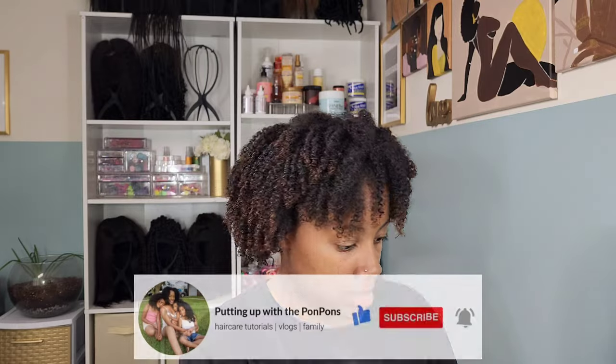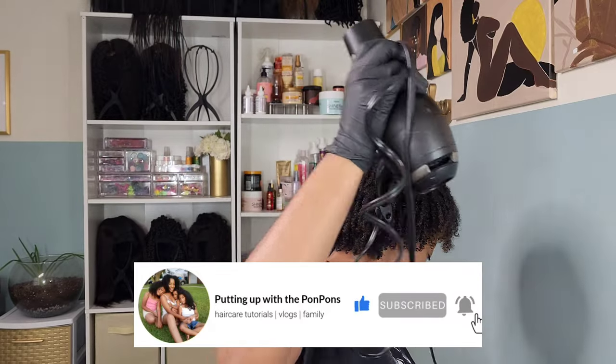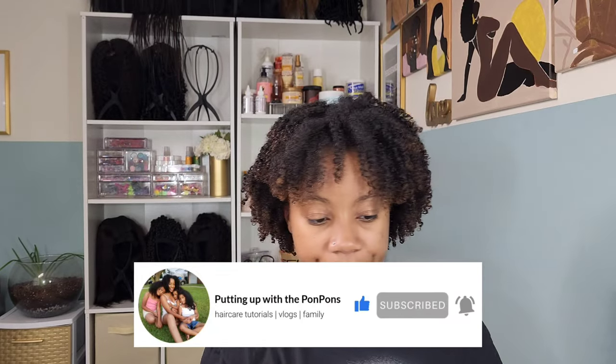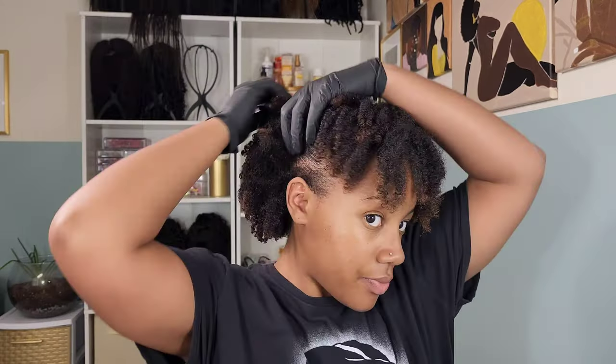Before we go any further, let me not forget to invite you to hit that subscribe button if you are new to our channel — come join the family, we would love to have you. And to all of my returning subscribers, hey bestie, hey mama, hey friend — hope you are being blessed and safe as always.